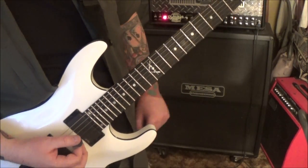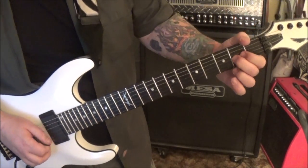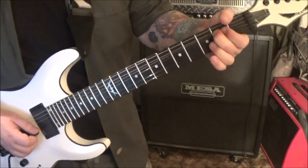Now we have some fillers at 2:47 - I don't know if you wanted these, but here they are: 2 G, bend, release, bend, bend vibrato.